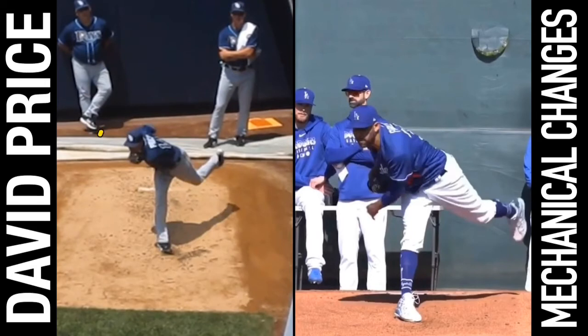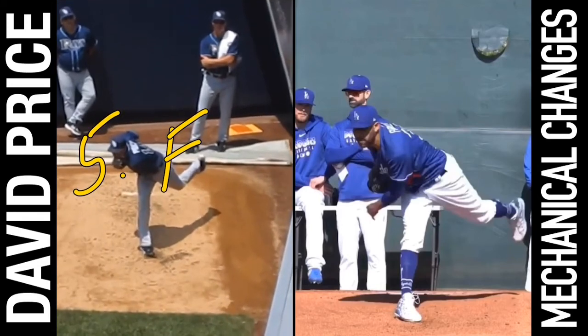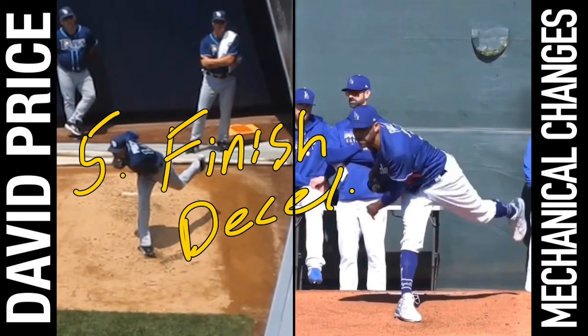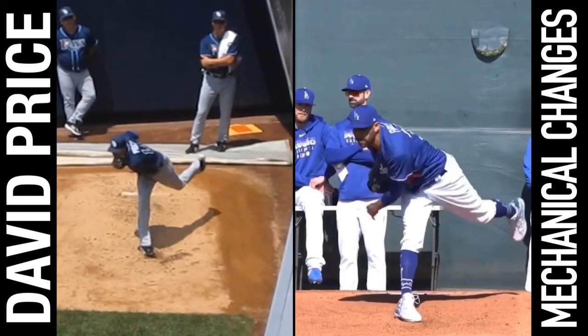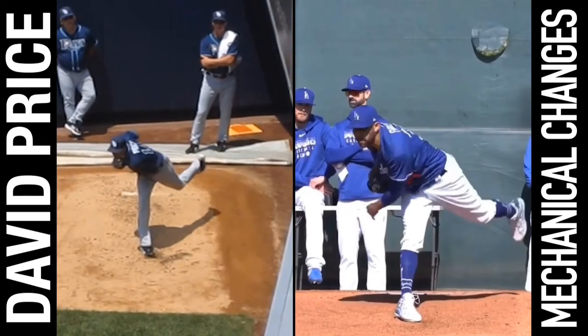Checkpoint number five is finish. I got to learn how to work in cursive because I apparently can't take this little stylus off the iPad screen. Fifth checkpoint: I'm looking at finish, or just arm deceleration. We pretty much just hit on that with the whole deceleration pattern, but notice where he is decelerating — giving his arm way more time. So that's end range deceleration there with trunk rotation.